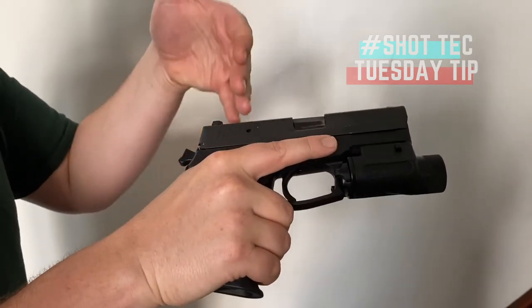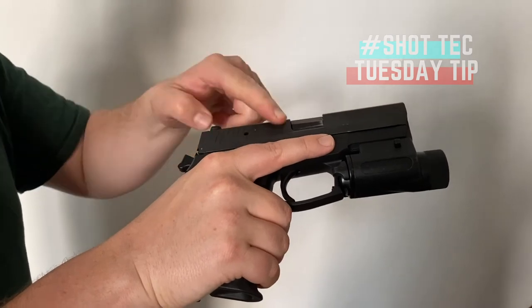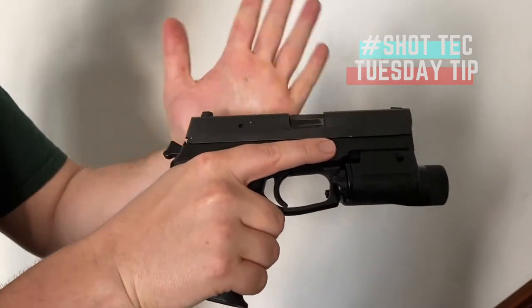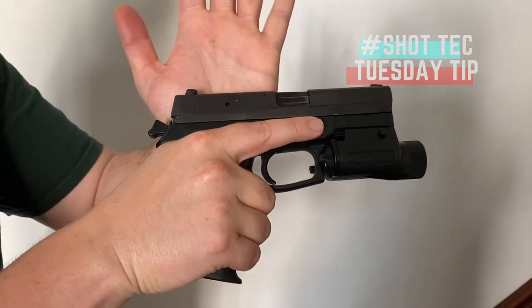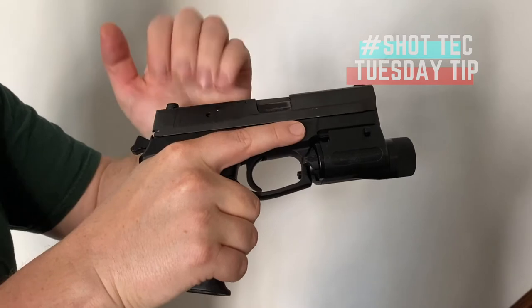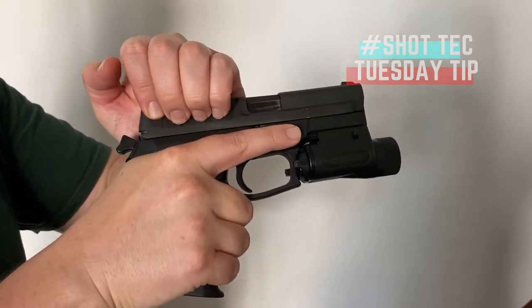Next, with your non-dominant hand, grab onto the slide serrations on the slide. Grip it — you can also place your palm over the top and then use your four fingers if you get better purchase on the slide serrations that way.